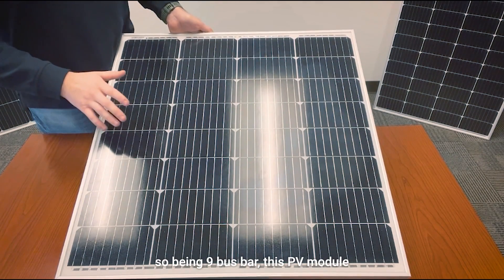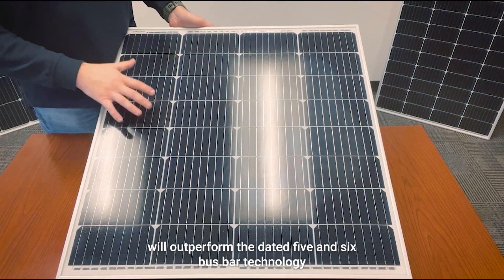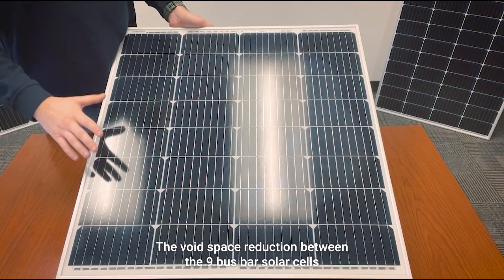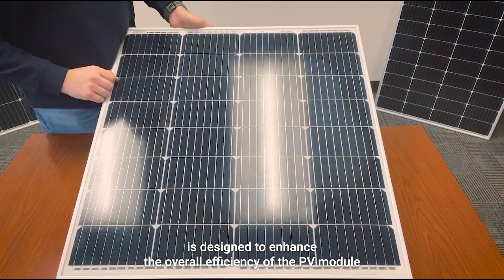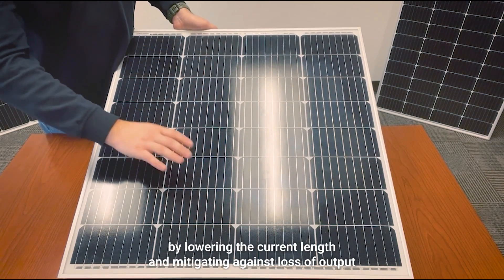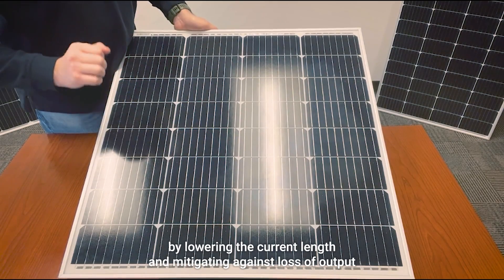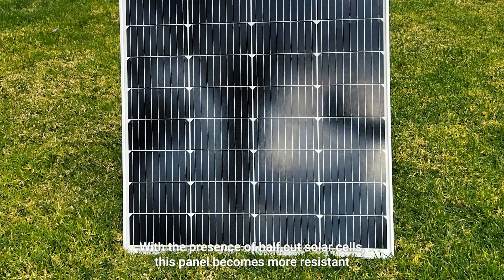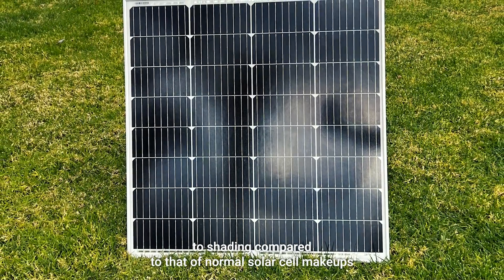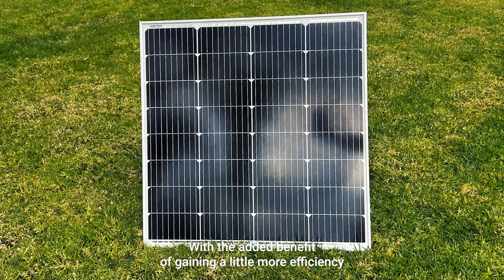Being nine bus bar, this PV module will outperform the dated five and six bus bar technology. The void space reduction between the nine bus bar solar cells is designed to enhance the overall efficiency of the PV module by lowering the current lengths and mitigating against loss of output. With the presence of half-cut solar cells, this panel becomes more resistant to shading compared to normal solar cell makeups, with the added benefit of gaining a little more efficiency.